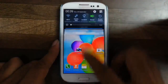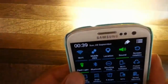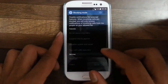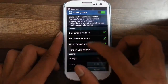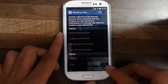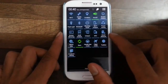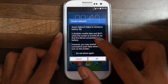Now we look at the notification bar. We have a flashlight so we can easily turn on and off the flash from here. We also have blocking mode — using blocking mode we can block incoming calls, disable notifications and alarms, and we can also set a time schedule for it.